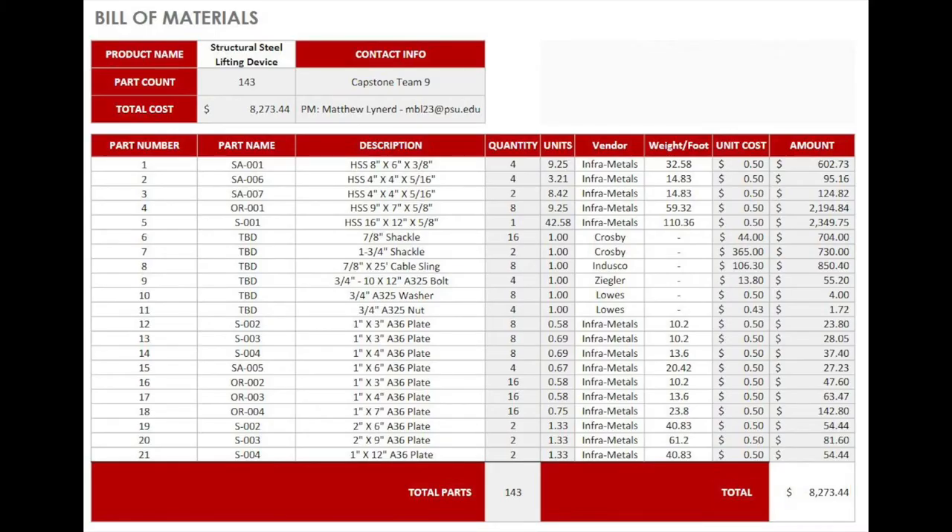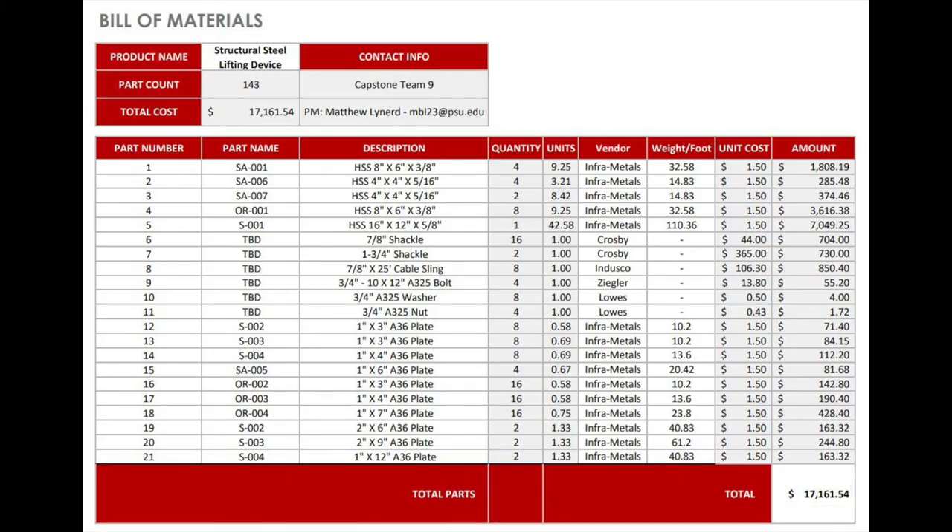We budgeted using steel prices from the beginning of ME-448. We came in under budget by about $715, but over the course of the project, steel prices more than tripled. Because of this, our sponsor has elected to wait to build our device until steel prices decrease.